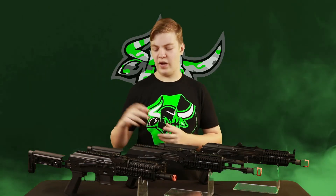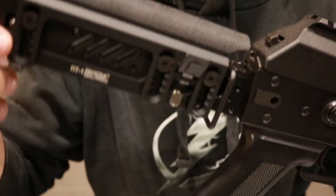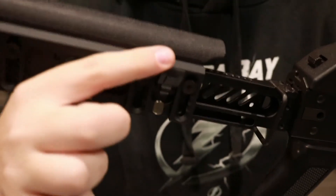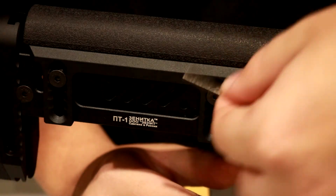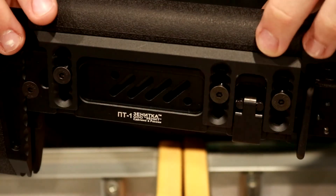Lastly on these rifles, you have the Zenit Coastal Stock, which is adjustable for length of pull and even the cheek riser. To adjust how far back it goes, there's a small metal flap — you flip it open and pull it out to whatever position you want. They are very precise positions, so if you are in between each position the flap will not go down. Just make sure you have it pulled exactly into the slots before you try to flip it down or it won't work. To adjust the cheek riser, there are three little screws that take a standard Allen key — undo them a little bit, you don't have to take them all the way out, and then you can raise and lower it to whatever position you want.